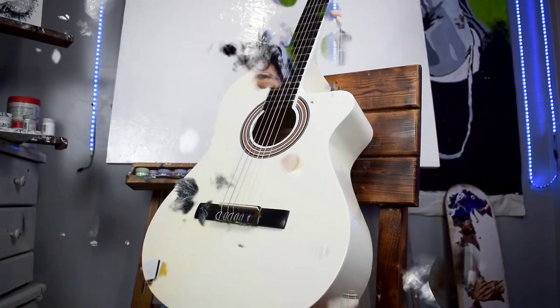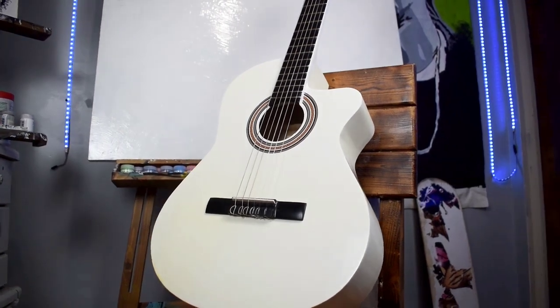What's going on YouTube? Today I'm gonna customize my guitar. I bought a white guitar yesterday and it was quite simple so I decided to customize it.